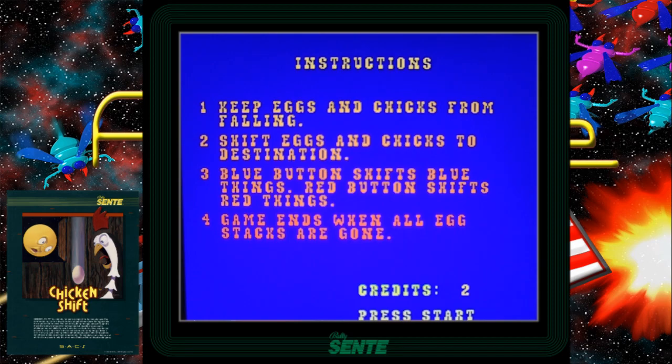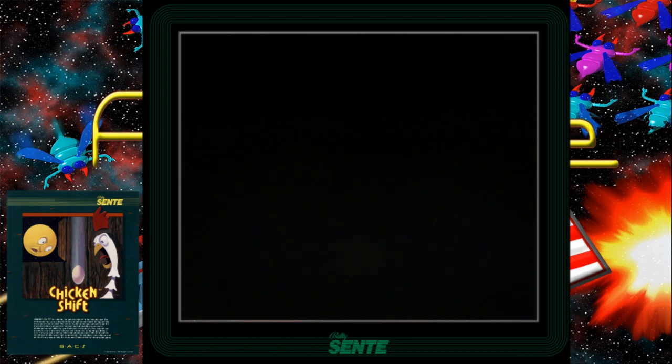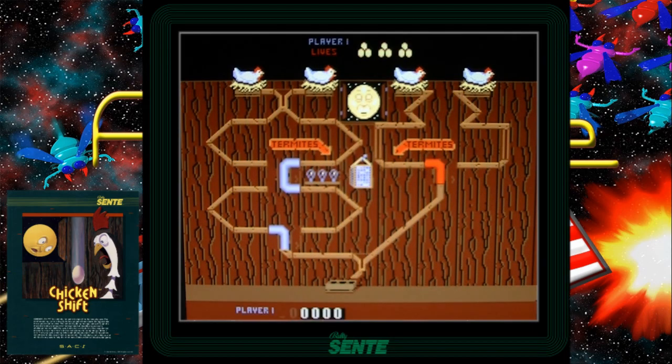Keep the eggs and chicks from falling. Shift eggs and chicks to destination. Blue button shifts blue things. Red button shifts red things. So here we are on screen number one. You see when I push the blue button, the little blue pipes will switch around. And you see the little flashy squares that appear? Those are bonus items — bonus points. I guide the eggs down the little ramps, trying to get down to my little egg basket. And I just completed level one.